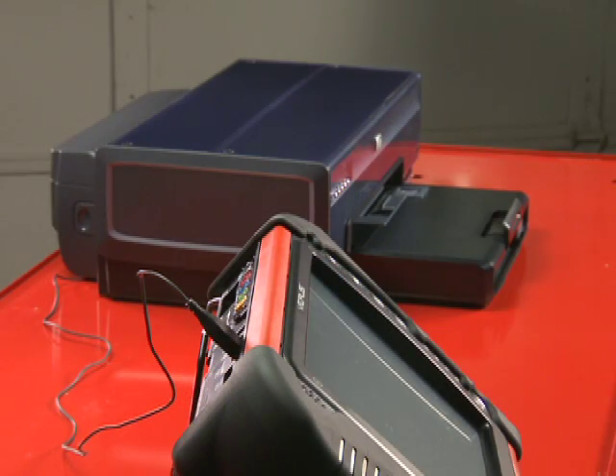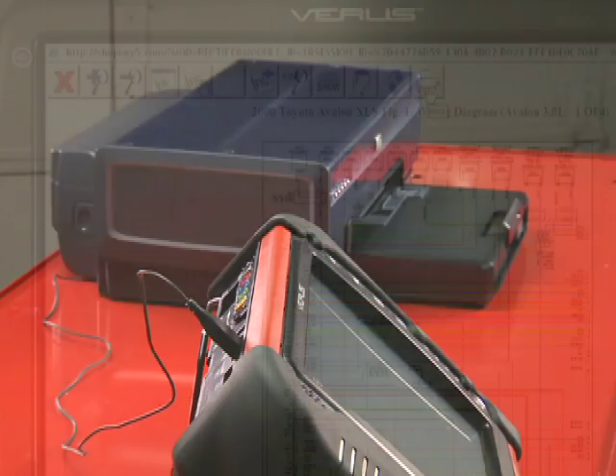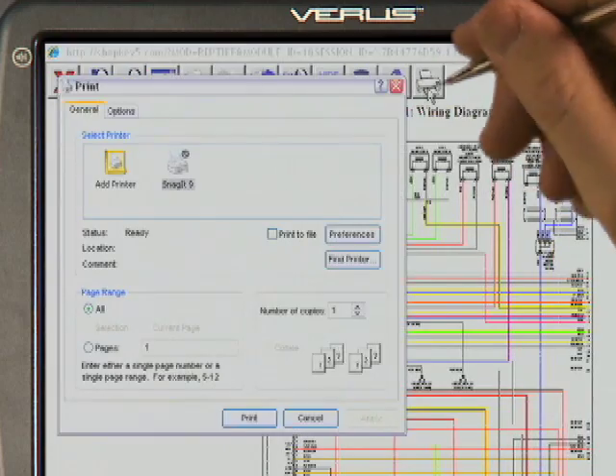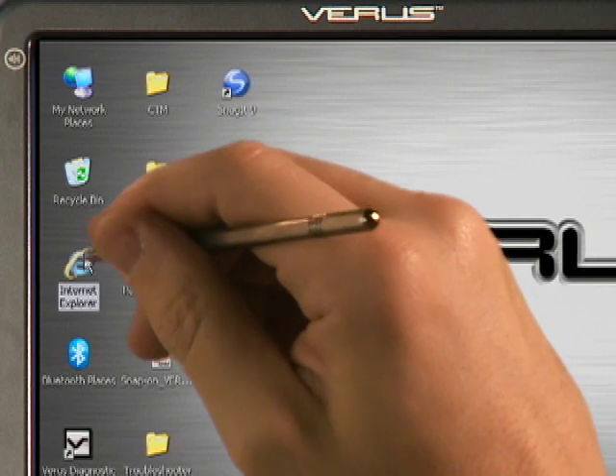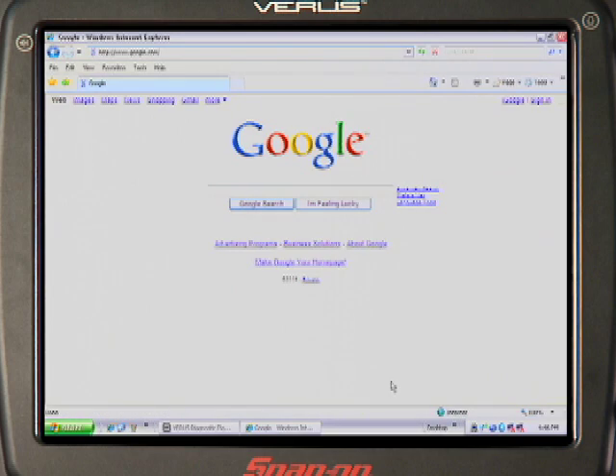And we can print articles or schematics for easy reference directly from Verus. Windows-compatible printers are plug-and-play with the USB port. Simply select Print from the ShopKey toolbar. Our parts supplier has an online ordering system, so just click on the Internet Explorer desktop icon and we're connected to our shop's high-speed internet access.